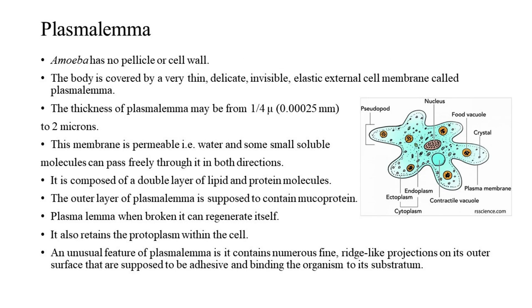3. Plasmalemma. Amoeba has no pellicle or cell wall. The body is covered by a very thin, delicate, invisible, elastic external cell membrane called the plasmalemma. Its thickness may range from 0.00025 mm to 2 microns. This membrane is permeable — water and some small soluble molecules can pass freely through it in both directions. It is composed of a double layer of lipid and protein molecules. The outer layer is supposed to contain mucoprotein. When broken, the plasmalemma can regenerate itself. It also retains the protoplasm within the cell and contains numerous fine ridge-like projections on its outer surface, supposed to be adhesive and binding the organism to its substratum.